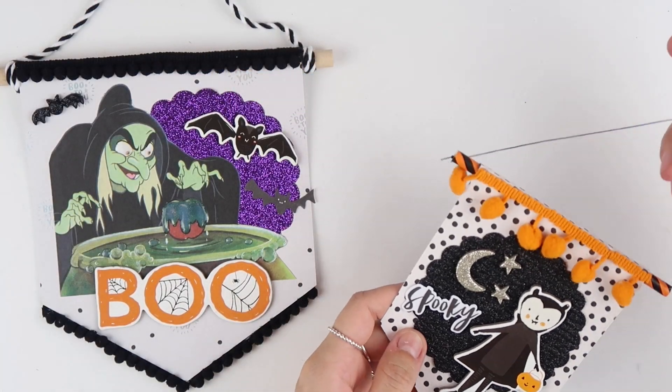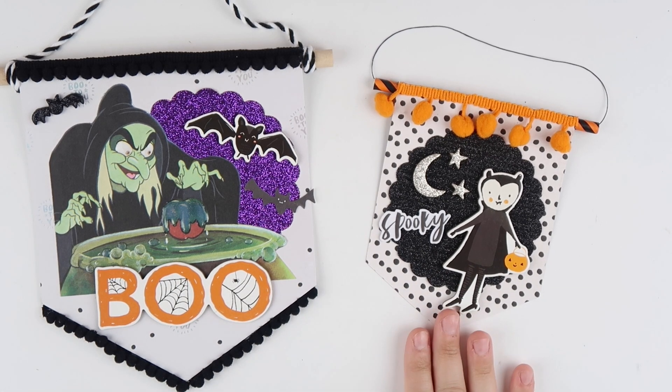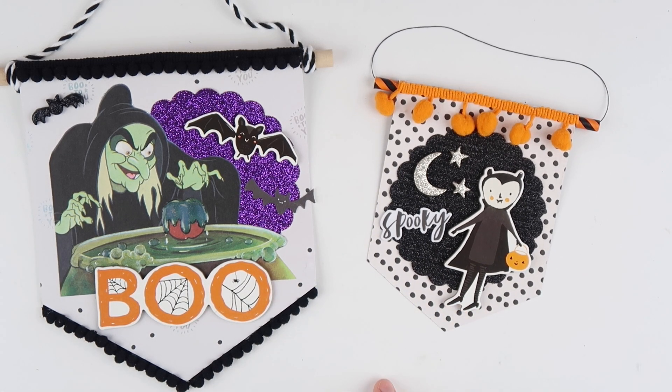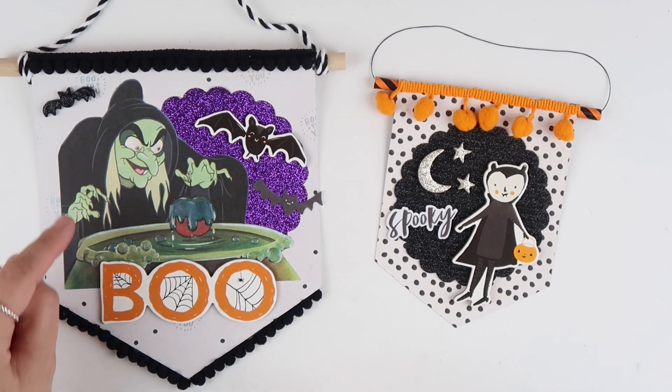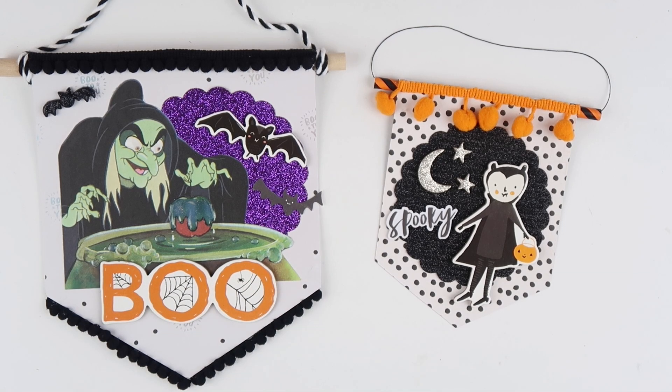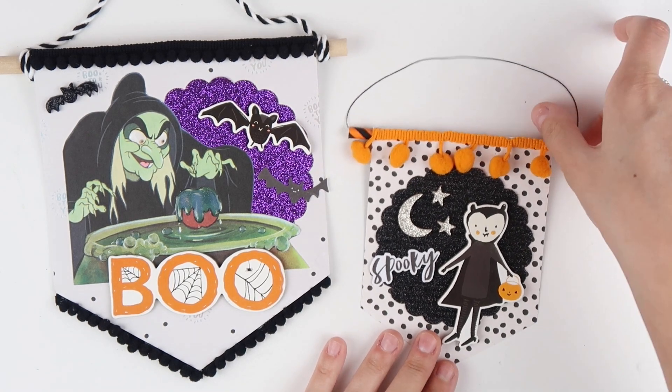These are my finished pennants. I'm going to make some more because these are so much fun to make, and I can't wait to make some for my friends' little cars. Stay tuned for the end of the video — I'm going to have a photo of how it looks in my car. I added some glossy accents to her eyes and a little bit more on the bubbles. This one is so freaking cute. I have the elastic string here too.